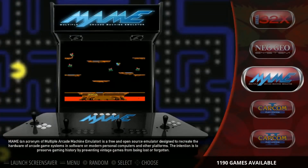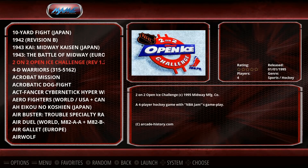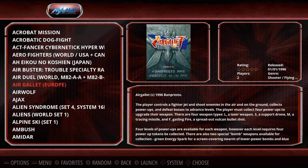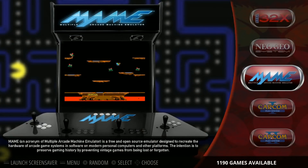With the arcade games, you get a screenshot of the game because there's no box art. As you can see, some of them have box art, some of them don't — whatever the scraped picture is. But it looks like there's a lot of scraping going on here. MAME has 1,190.